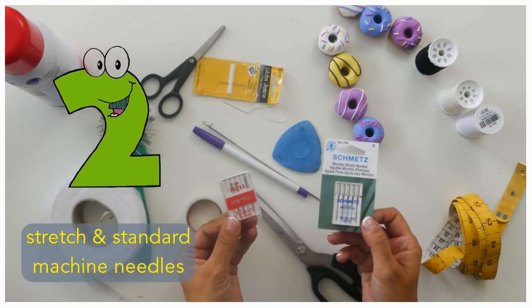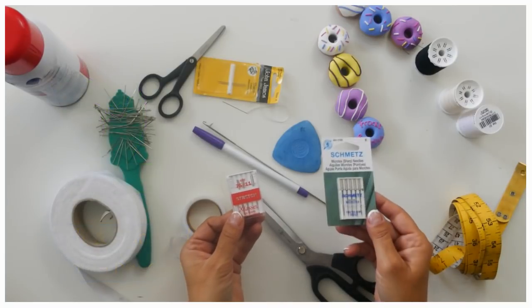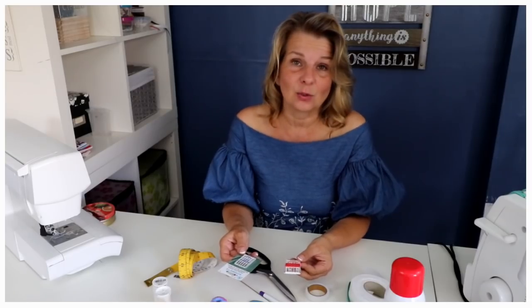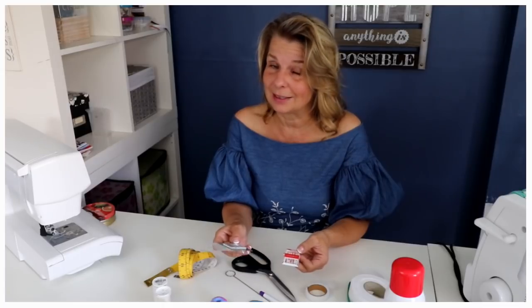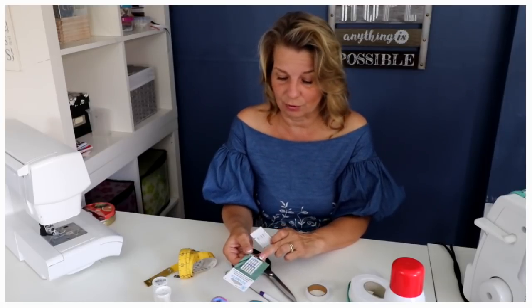Next you want to have two sets of sewing needles for your sewing machine: one for stretch and one for everything else. I tend to work with very fine needles — I find they work better unless I'm making a coat. Then I get a 90, but for everyday sewing I get 80, and for fine sewing I get 70. I tend to have loads of these 70s around.